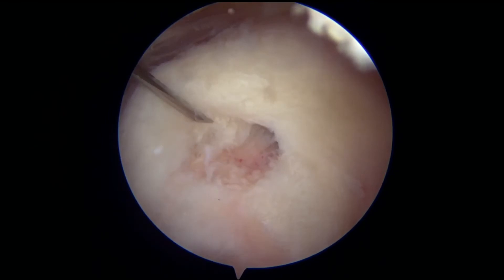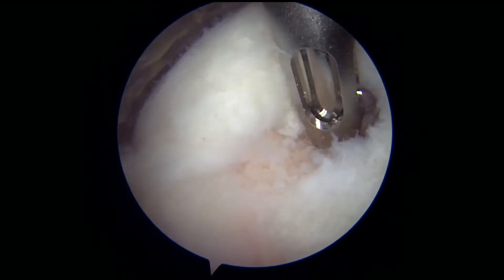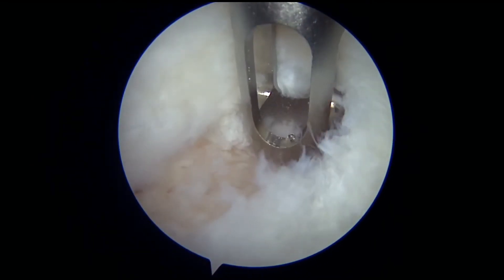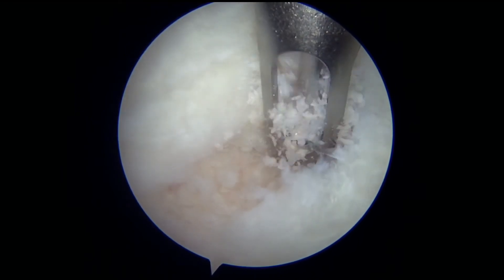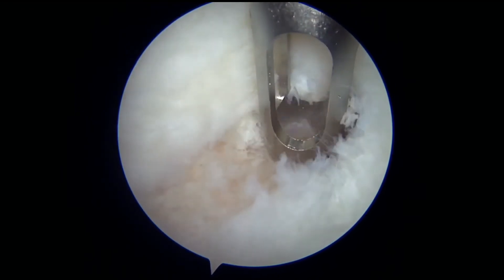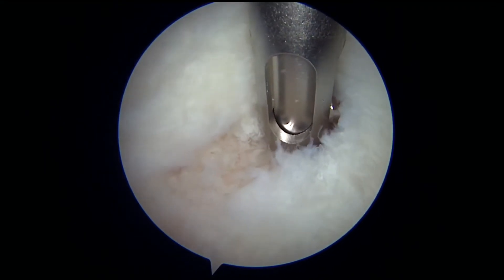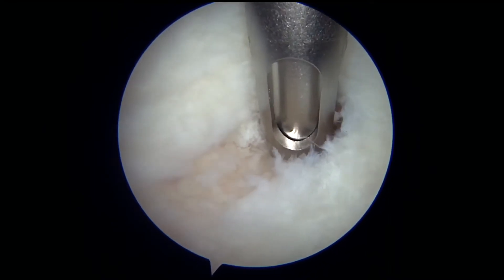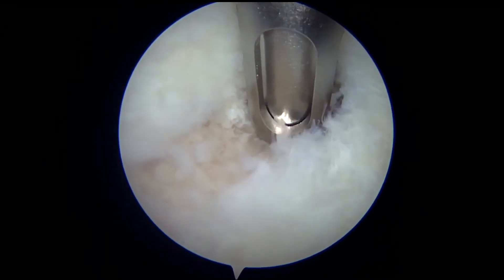The next thing that we do is to get the tendon ready for repair by placing suture into the bone where the tendon actually belongs. So this is a 2 millimeter drill bit that's making a small pilot hole into the bone. And through that drill bit, we can actually place suture. That suture gets secured into the bone, and in this scenario, there is no metal being left in the patient's bone.